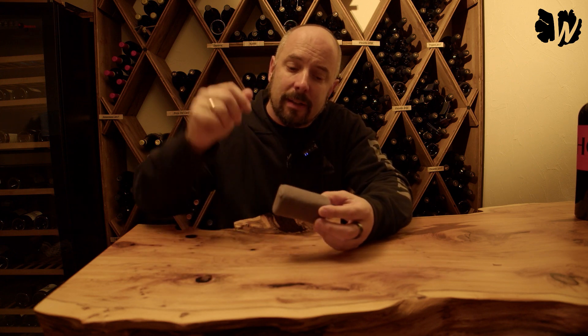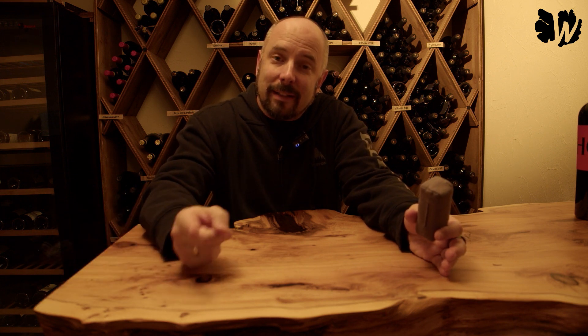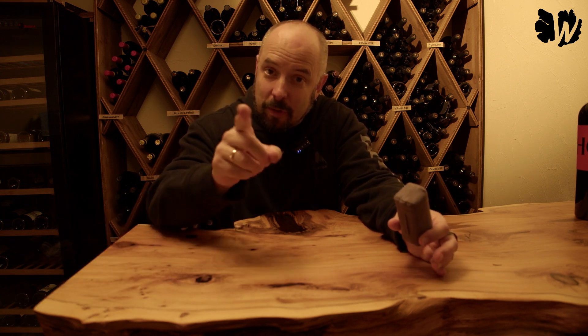I would recommend you to try those out. I'll leave some links in the description so you can buy them and try them out. I will continue with those and not buy the ones that are offered from Blacktail Studio. That's it — very short and sweet video. I hope you liked it. If you did, give me a thumbs up, subscribe to my channel. See you around.